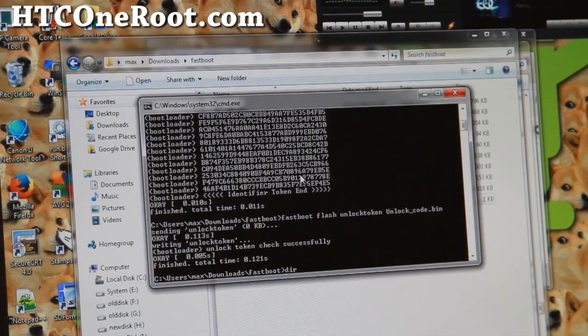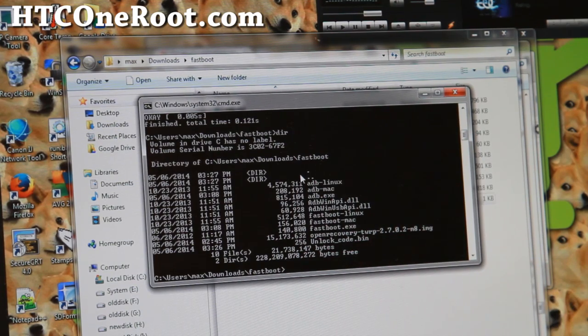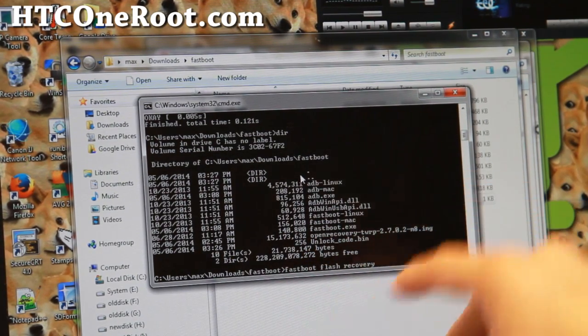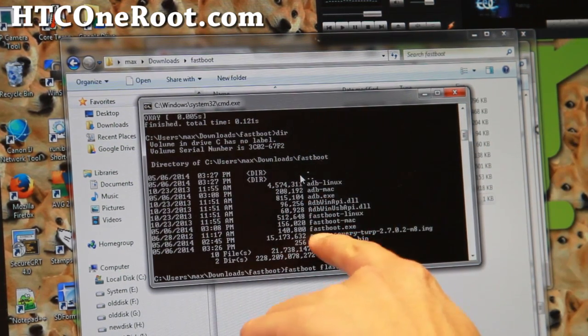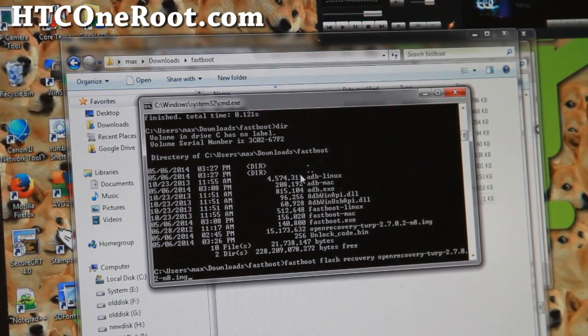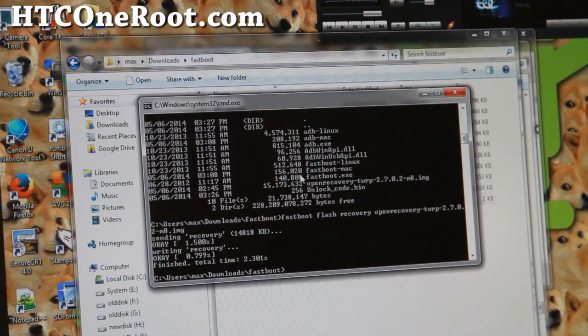Type DIR to see the files in your Fastboot directory. Then type: fastboot flash recovery followed by the image filename. A tip for entering the filename fast: type the first four letters of the image file — I'll type 'open' — and hit the Tab key and it will auto-complete for you. Hit enter and this will flash the TWRP or CWM recovery you downloaded.